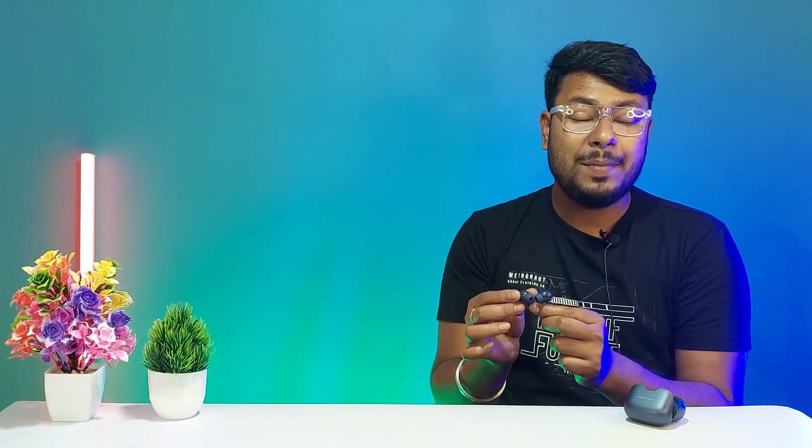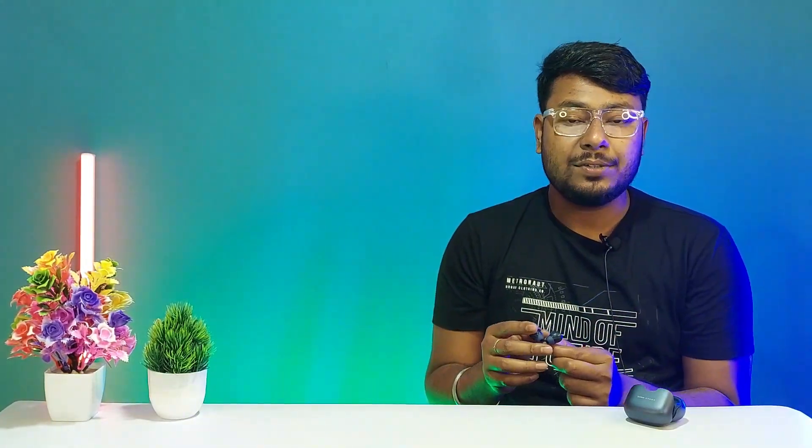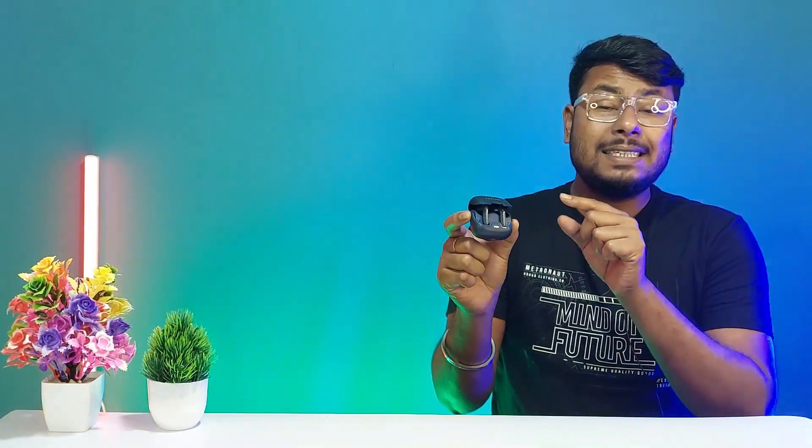The earbuds design, build quality, and the charging case design and build quality are no doubt better — a premium style design. The Bolt Z40 features Bluetooth 5.1.